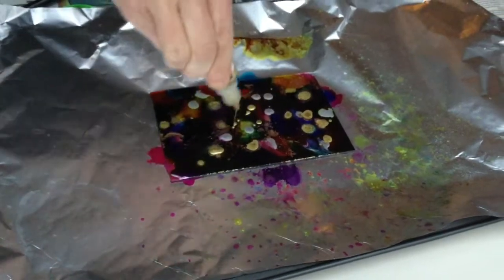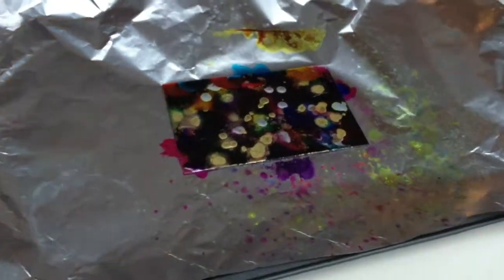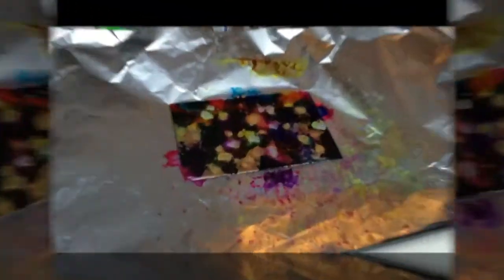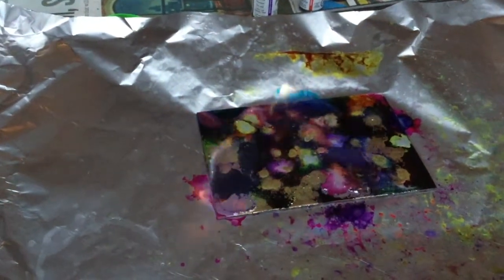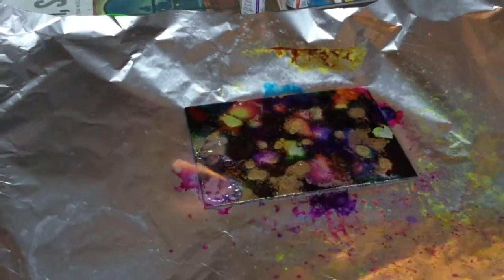Okay, so it's a little tiny bit of the alcohol, not so much, and then let's get the fire one more time. Perfect — oh, whoa, amazing! That is so cool. We'll just let it burn, baby, burn!